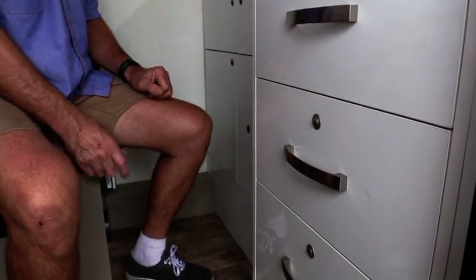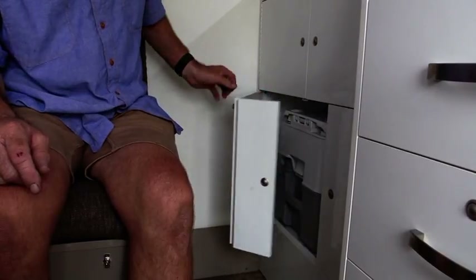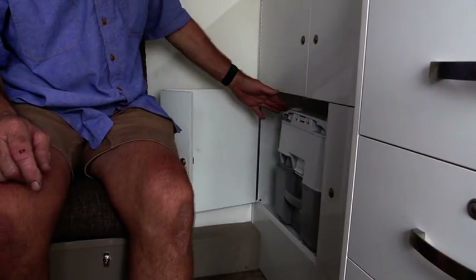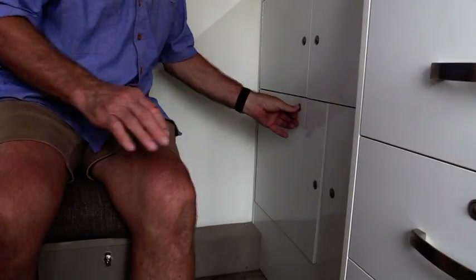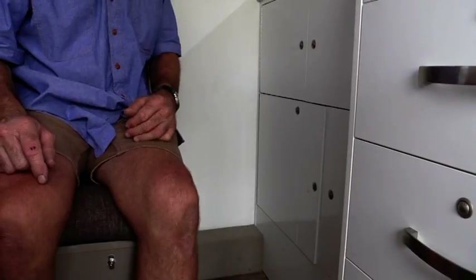Pushing the locking button will allow the drawer to remain locked while you are travelling. Underneath the sink, we supply a chemical porta potty. It simply pulls out and fits neatly into the space provided, or if you prefer, you can take it outside and put it into the shower facilities.